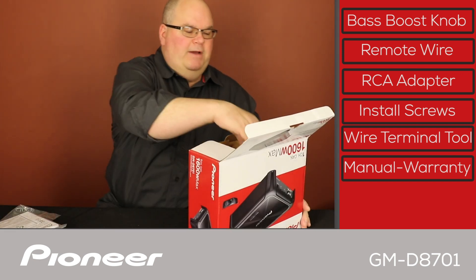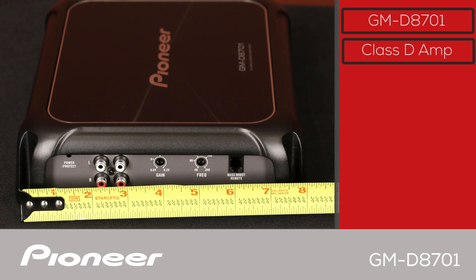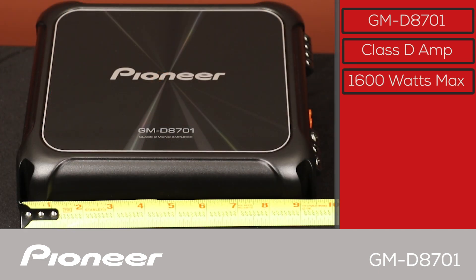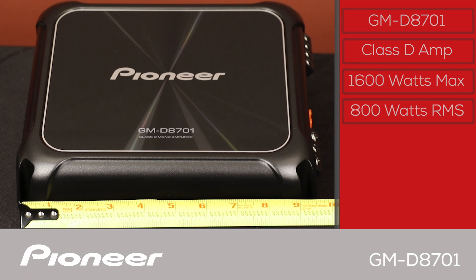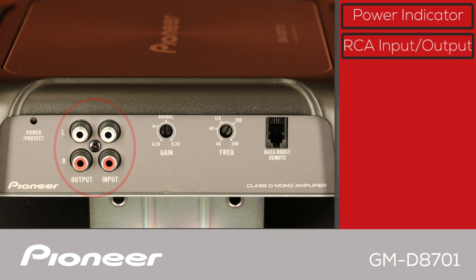Now let's pull the amplifier out. This is Pioneer's GMD8701 Car Stereo Class D Mono Power Amplifier. The GMD8701 has a maximum power output rating of 1,600 watts and a nominal power output rating of 800 watts RMS into one channel. On the left side is the power indicator. Here are the signal output and input RCAs — the RCA input can be connected directly to the RCA outputs of an in-dash receiver, or by using the included speaker level to RCA adapter.